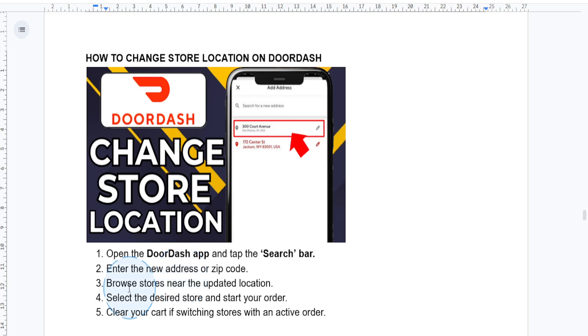Once the location is set, DoorDash will show you restaurants and stores near that area. Then you just want to select the store you actually want to order from, and basically you're good to go.